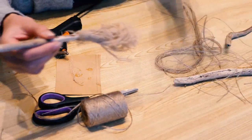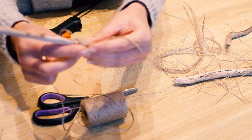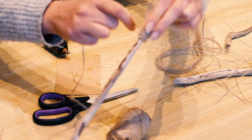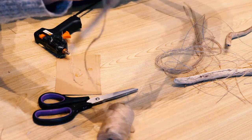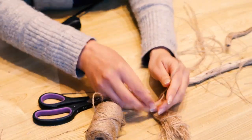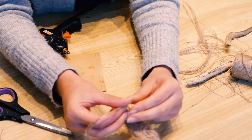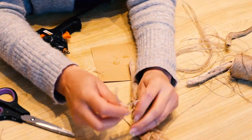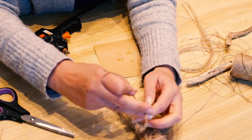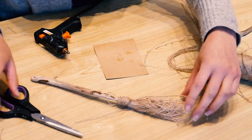Take your twine and leave an end loose. Tie it around the broom, just holding the end so it doesn't move out of place. Wrap it maybe two, three, or four times. Cut off the end parts and tie a knot. You can cut them off or just leave them — I'll probably cut them shorter.